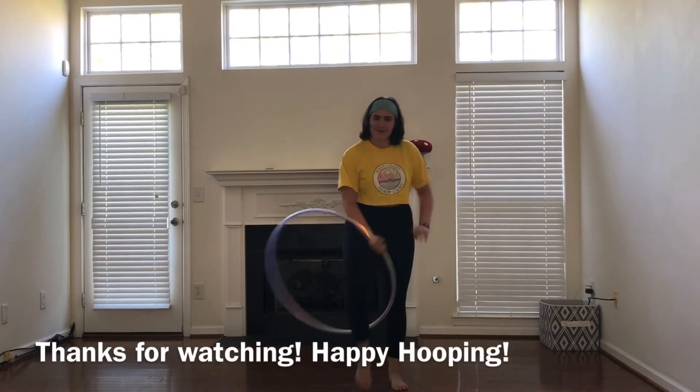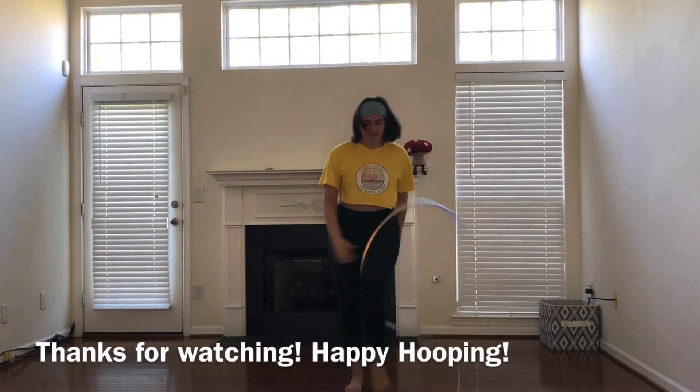Hope you all enjoyed this transition tutorial and it gave you a lot of new things to work with. Happy hooping! Bye!